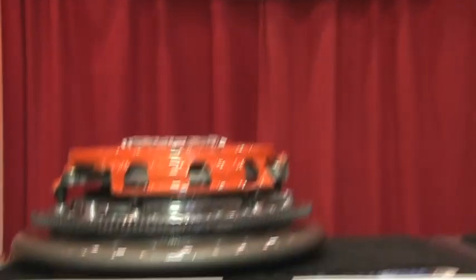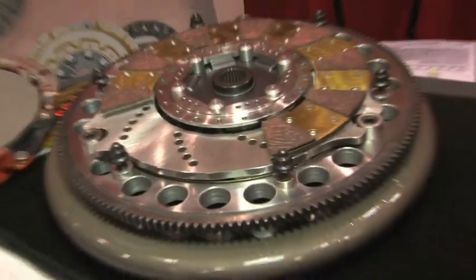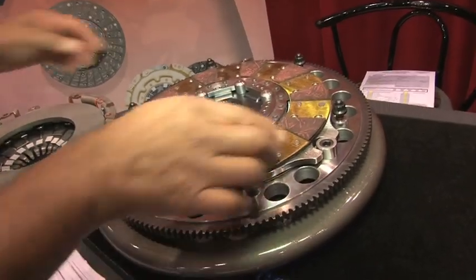And this is primarily a street application? Very much a street application — handles a lot of power and torque, and it's being used on the drag strip today as well.